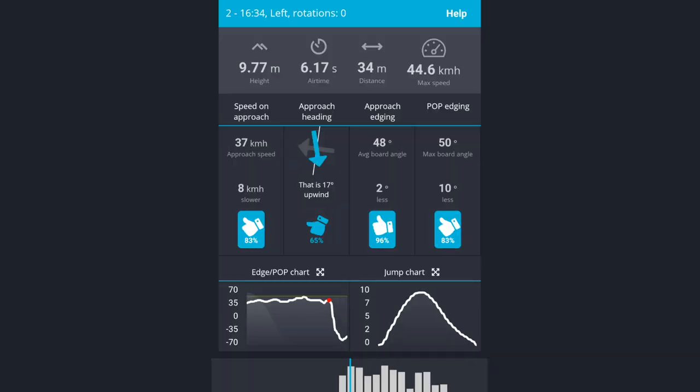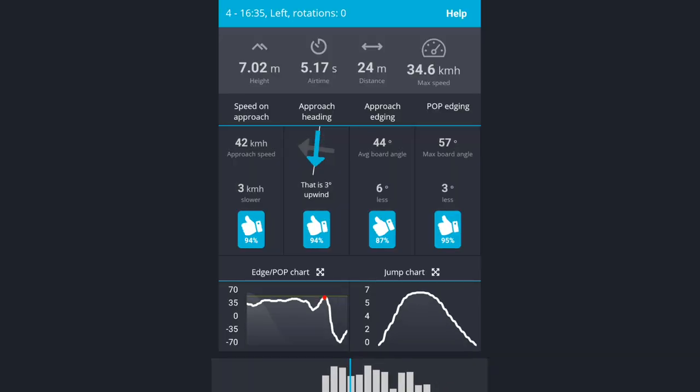The Surfer app measures your heading and your speed on approach of every single jump you do. Now having heard this, you might want to ride super fast in order to jump high. But just keep in mind that more speed and more power is only good if you can control it. So ride within your limits. It doesn't help if you ride fast but then you mess up your takeoff — then you won't go that high. So always stay in control.